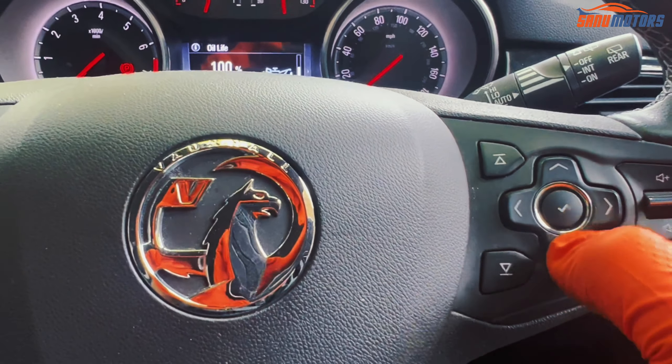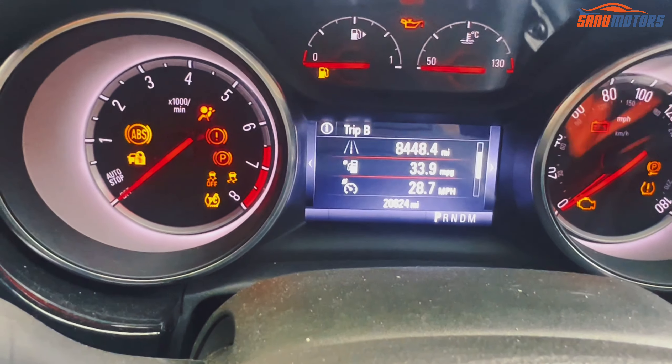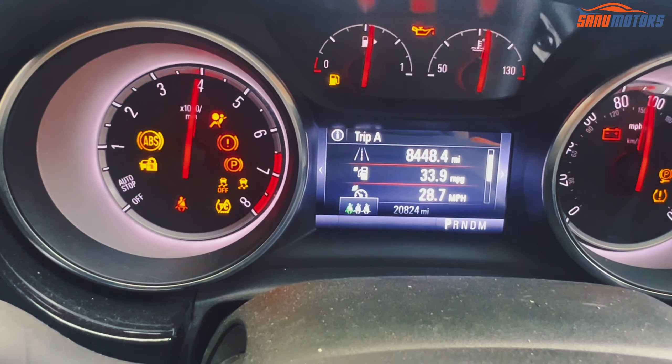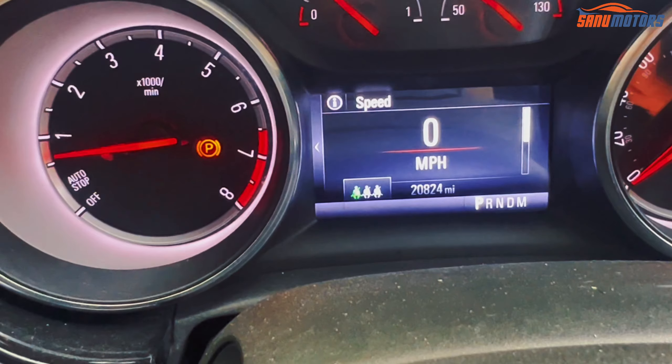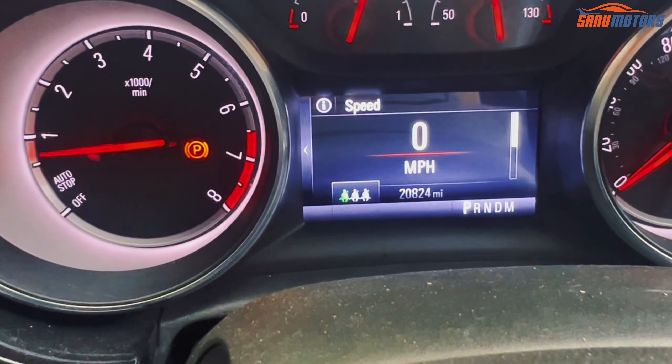Then go to the main menu, switch off the car, and start it again. You can see the oil service light has disappeared. Now you know how to reset your oil service light.